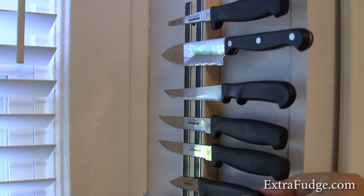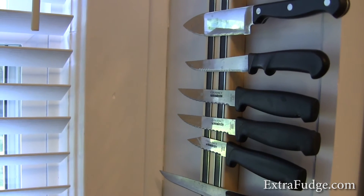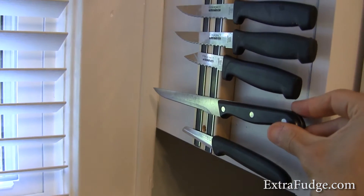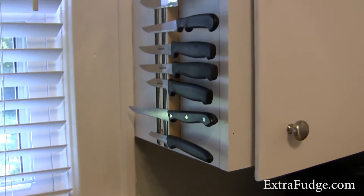Unfortunately, some of these knives are very thin and not very magnetic — especially this one, for some reason it's not very magnetic. But if you put it close to the handle, you shouldn't have a problem holding the weight of it.